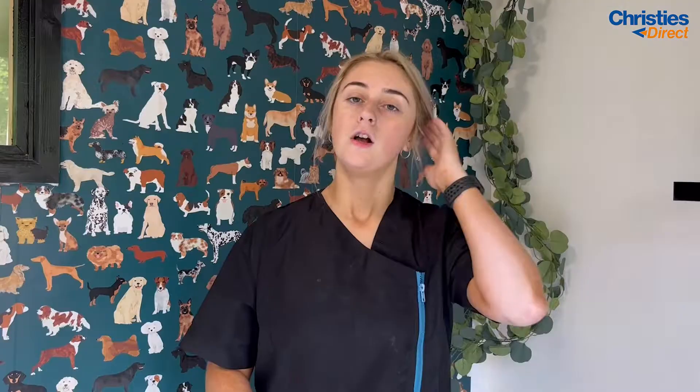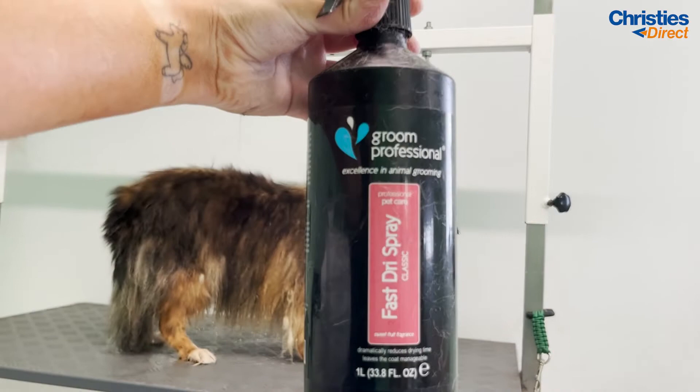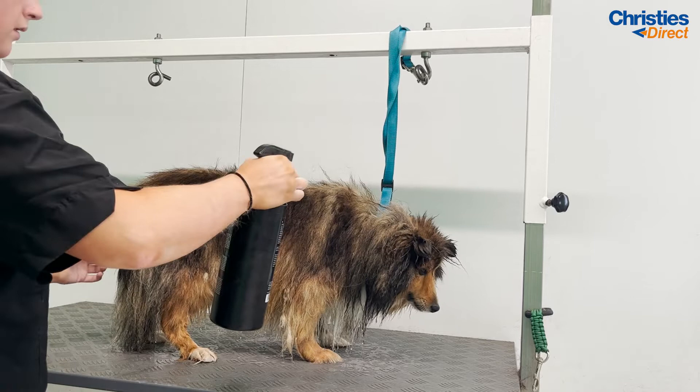Before I begin to blast Teddy's coat, a product I'm going to use is the Groom Professional Fast Dry Spray — another one of my favourites. I honestly don't know how I ever groomed without this because it really does quicken up the drying process and it also smells absolutely amazing. I'm going to spritz this all around Teddy's body. I really recommend this product — it's something I will probably never go without, especially on thicker-coated dogs.